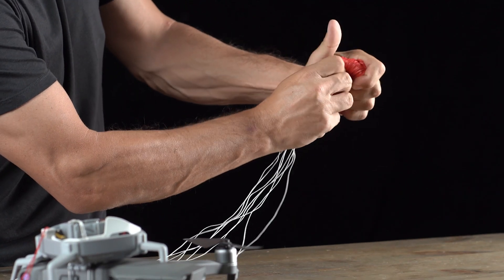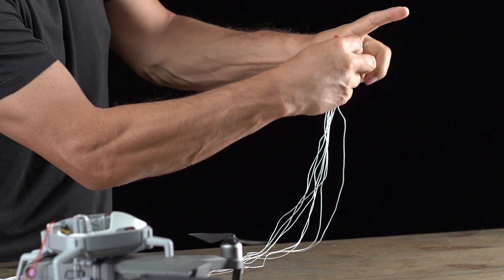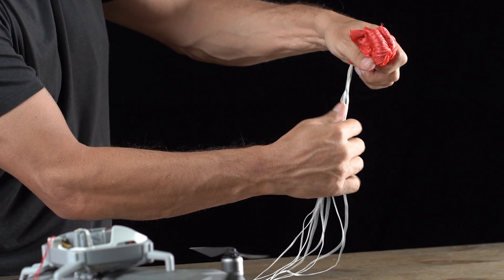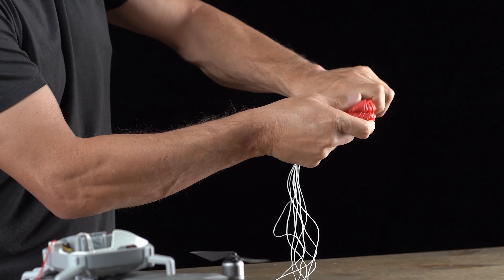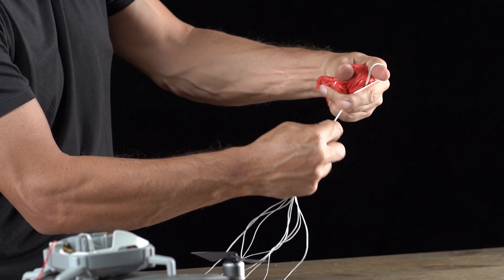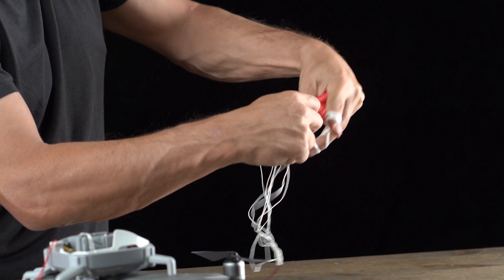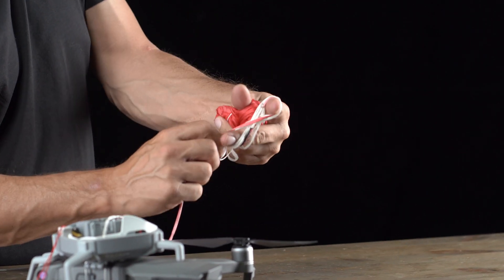Once you get to the bottom of the parachute, you're going to grab the string, wrap it around the parachute one time, then grab the parachute and make a figure-eight shape with two fingers until you get to the bottom of the string, leaving about 10 centimeters or four inches.